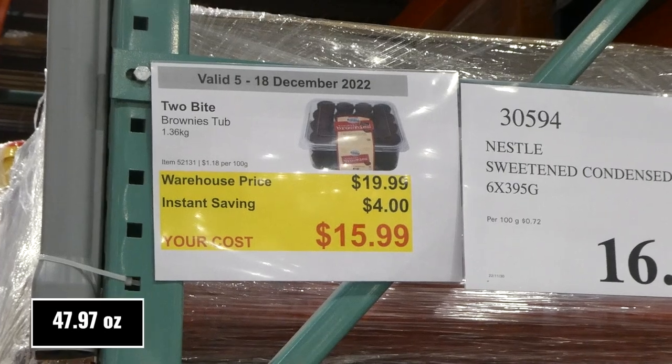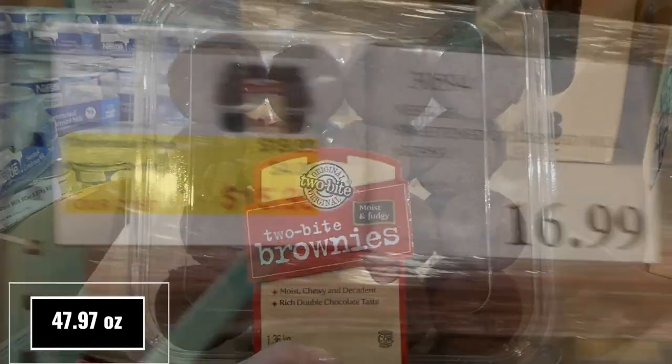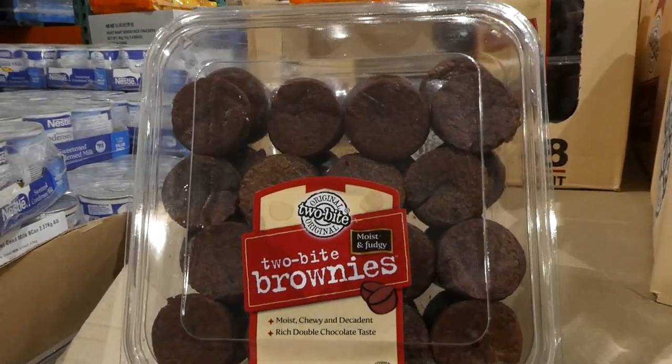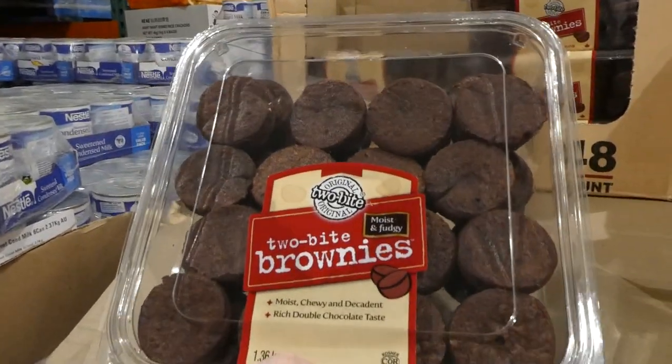Two Bite brownie tub, 1.36 kilos, four dollars off down to sixteen dollars. They're moist, chewy, and decadent with a rich double chocolate taste. I've had these and they're really really yummy — nice and chewy and soft in the center, just like a good brownie.